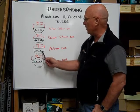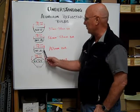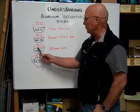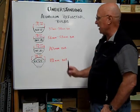The AR22 is 22 eighths across the diameter of the reflector, and that's equal to two and three quarter inches, or 70 millimeters in diameter.